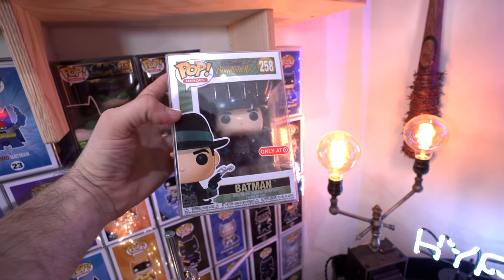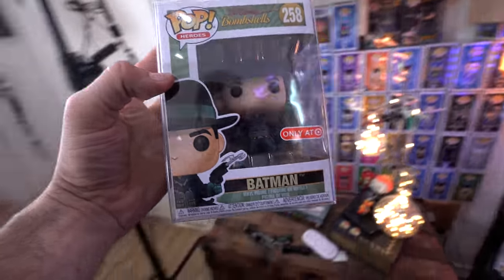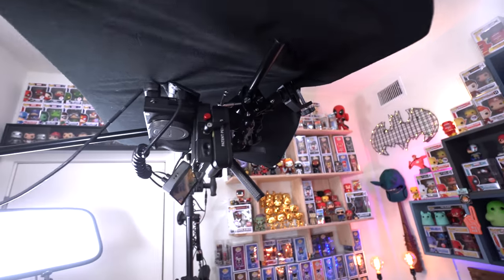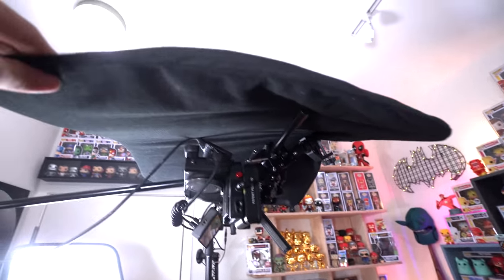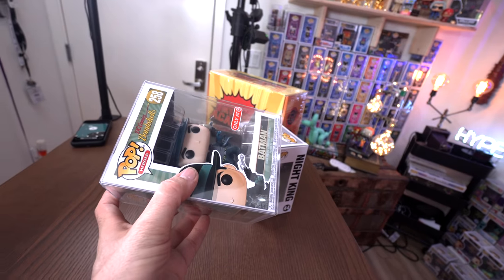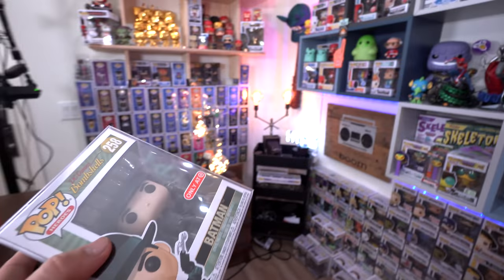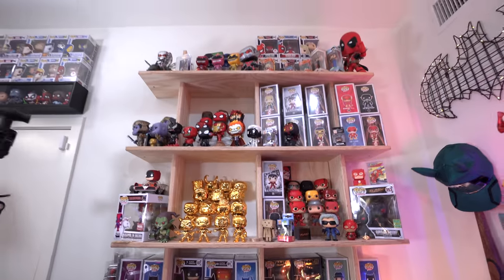I think this pop is underrated — this is the Bombshells Batman and it's a very cool pop. I just noticed the glare on this pop, so one thing I've done to get rid of glare is add this little black foam shield up here. When I have the pops underneath it, it blocks out all the reflections so you can see through the window more clearly.